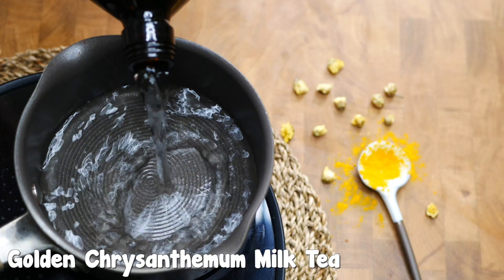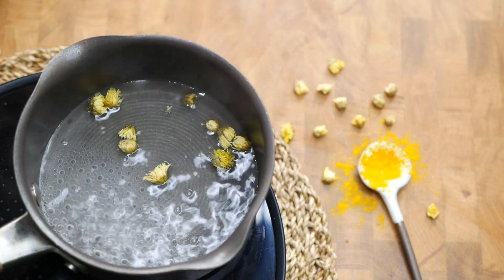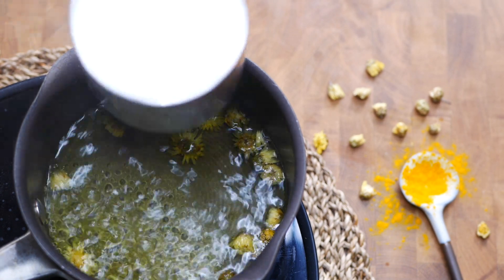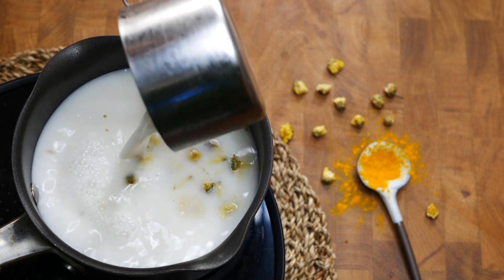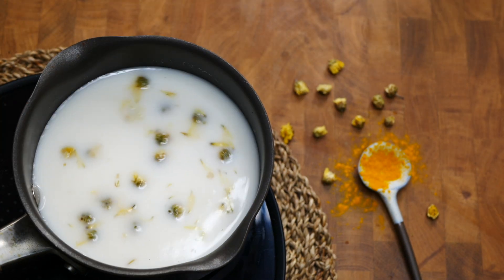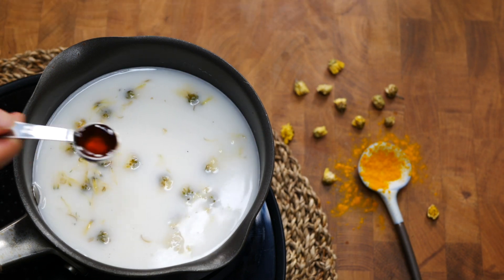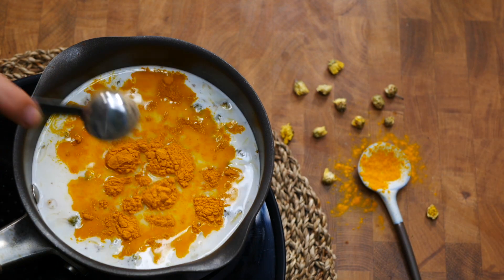I love my turmeric lattes and my chrysanthemum tea, so I had to combine them together. Pour in two cups of water into a saucepan over medium heat, add in a handful of chrysanthemum flowers, and bring to a boil. Add in two cups of plant-based milk — I use coconut milk here. Give it a big stir; don't worry about breaking the flowers up, the petals will give a really nice texture and flavor. Add in a quarter teaspoon of vanilla extract and a quarter teaspoon of turmeric powder.